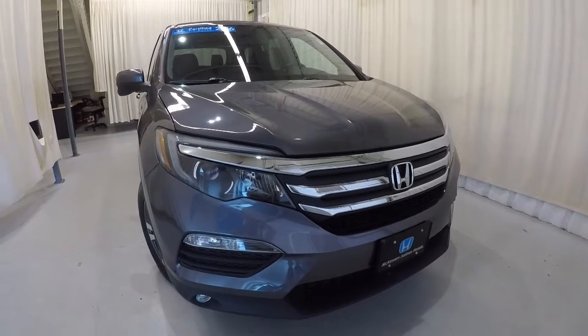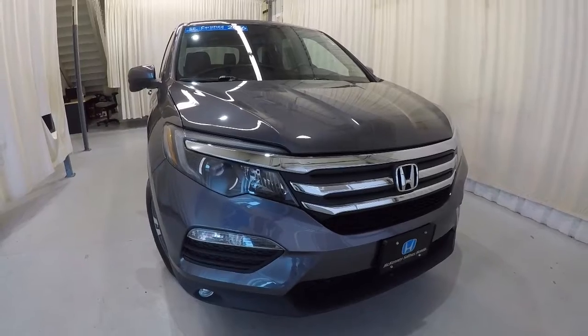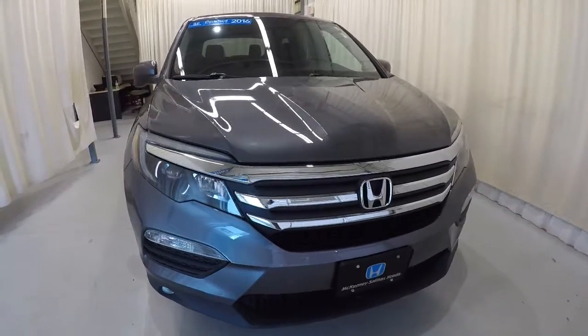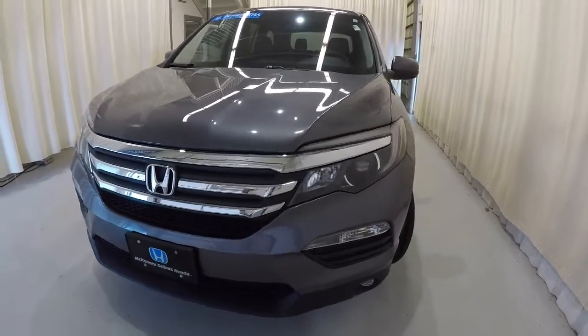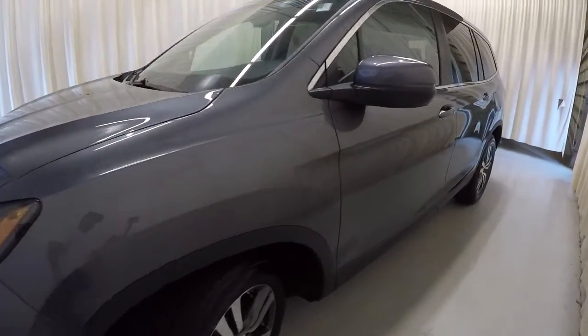Today we're featuring a 2016 certified Honda Pilot EXL. It's got 34,000 miles on it. It's modern steel metallic in color. It's got a clean Carfax, one owner. I'll go ahead and walk around the vehicle with you.